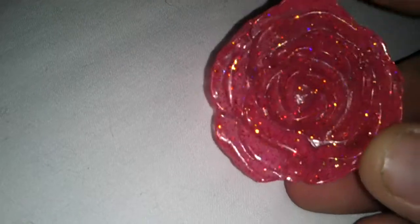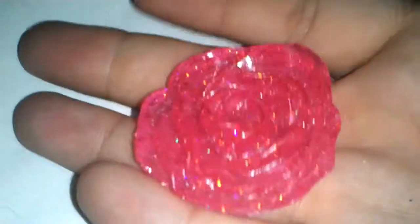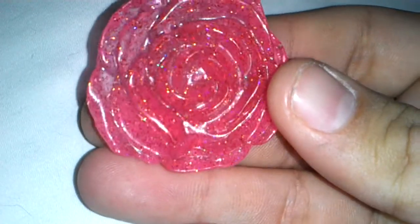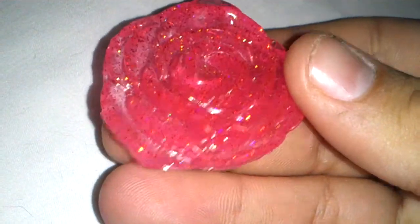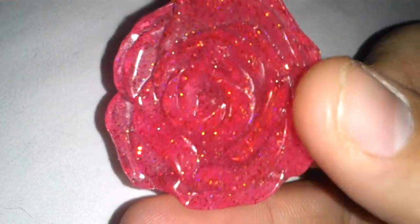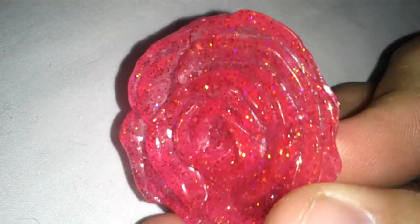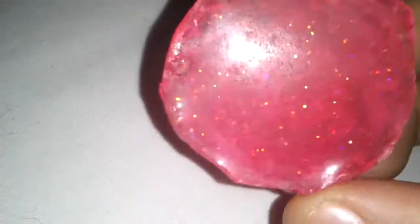I made a mold of a rose kind of thing, a pendant that I found. And I made this with it. It's really big, as you can see — I've got big hands. Just pink with red and kind of iridescent glitter in it. And it's see-through, but you can't really tell on camera for some reason. You can kind of see it right there.